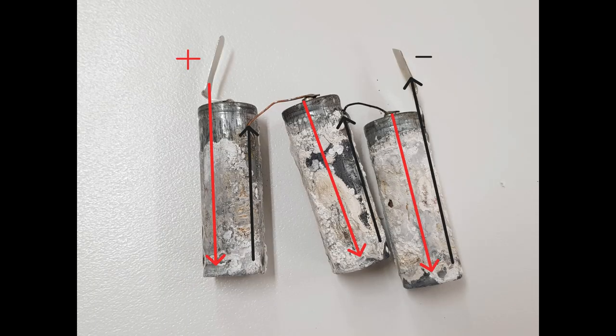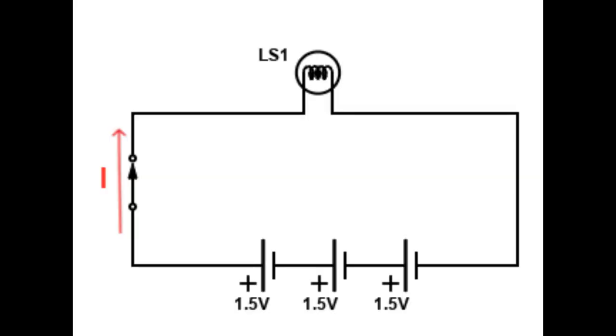The electrons inside the battery follow the path shown by the arrows in the picture, from the positive of cell 1 to the negative of cell 3. In a simple circuit consisting of the 4.5 volts battery, a switch, and an incandescent lamp, the current follows the path of the red arrow. This path is opposite to the path of the electrons inside the battery.